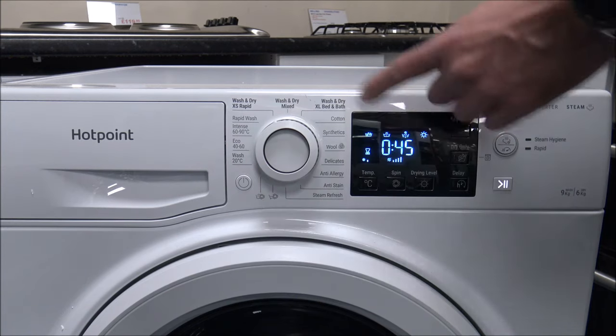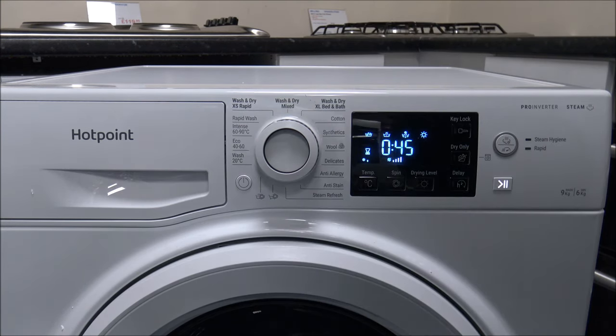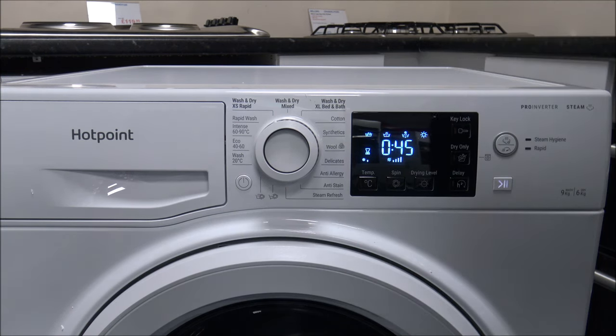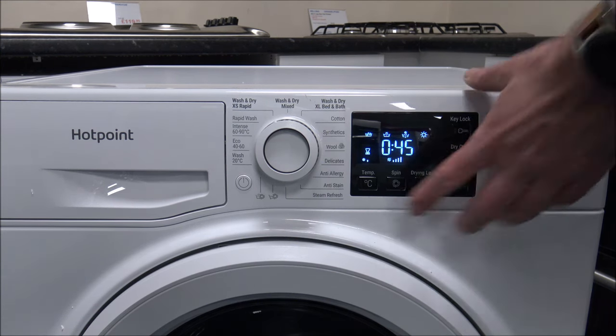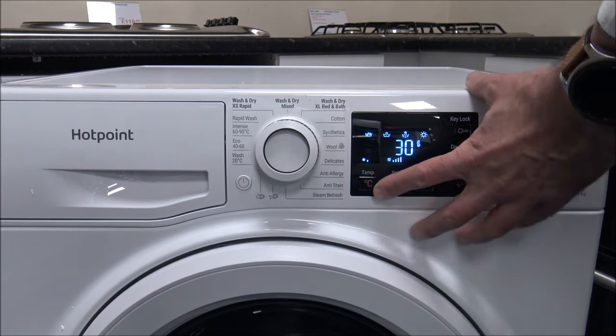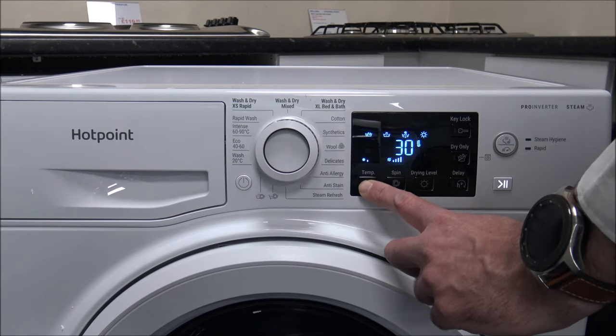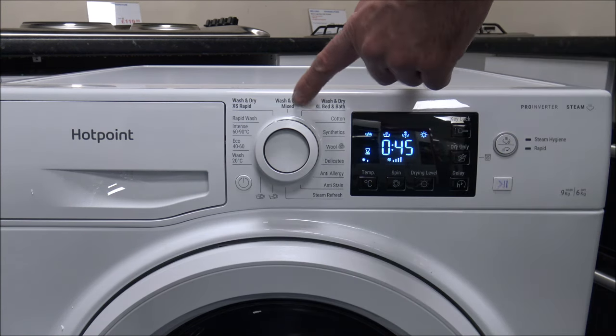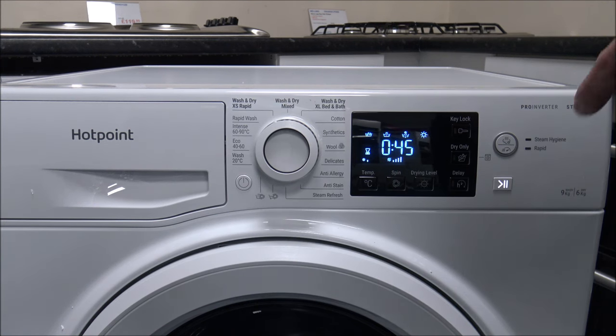The next one is the Wash and Dry Rapid. This goes completely the other way from the Bed and Bath — it's really designed for anything up to one kilogram of load, so a very small load. As for temperature, it only goes up to 30 degrees, and it will spin at the full 1400 spin. Personally I think that's ideal. I'm not quite sure why the Mixed program is stuck at 1200, because really you want to extract as much water out as possible before the drying process.